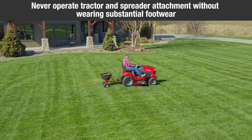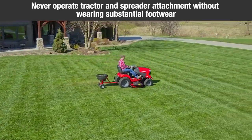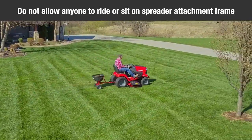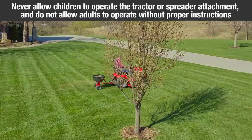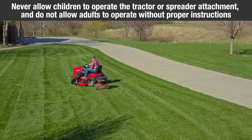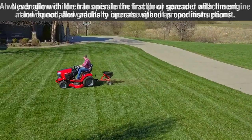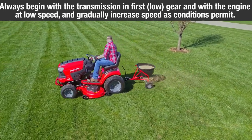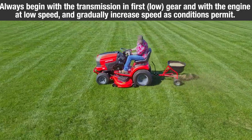Never operate tractor and spreader attachment without wearing substantial footwear. Do not allow anyone to ride or sit on the spreader attachment frame. Never allow children to operate the tractor or spreader attachment. Do not allow adults to operate without proper instruction. Always begin the transmission in first, low gear with the engine at low speed and gradually increase as conditions permit.